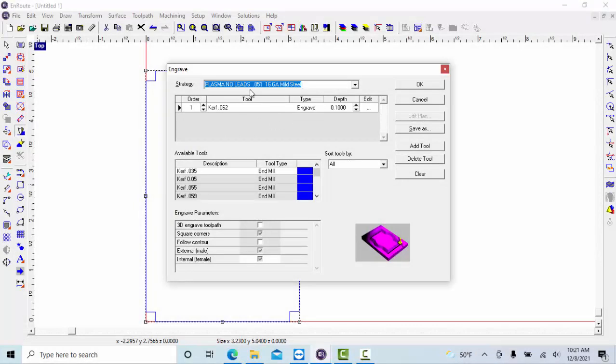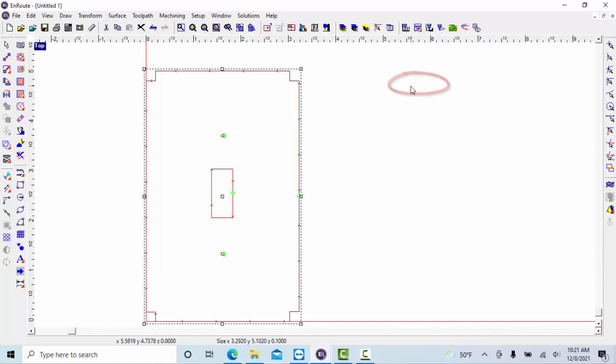By selecting the type of metal and the thickness, this will basically set our default values and tell our plasma cutting machine how much power to cut with. Once you've selected the type of metal and the thickness, go ahead and select OK. You'll notice here we get these arrows, which basically shows us how our plasma cutter torch is going to move — or our tool path.